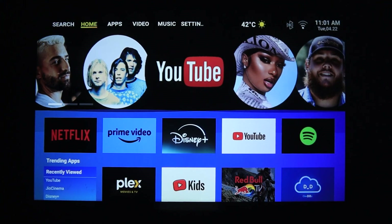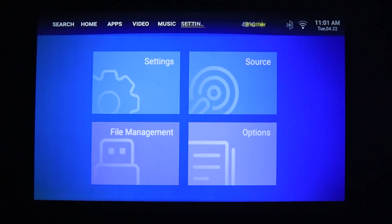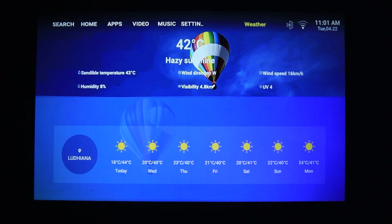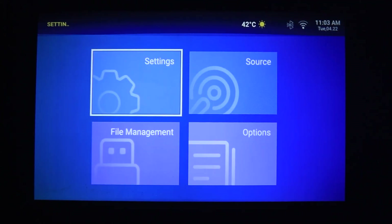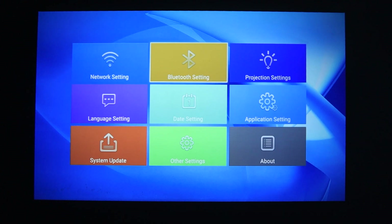On the top we can see multiple options like search, home, apps, videos, music, and settings, and on the right we can see the weather, Bluetooth icon, WiFi icon, and time and date. In settings we have multiple options: how to select WiFi, how to connect Bluetooth, projection settings, language settings, date settings, application settings, system update, other settings, and about the projector.